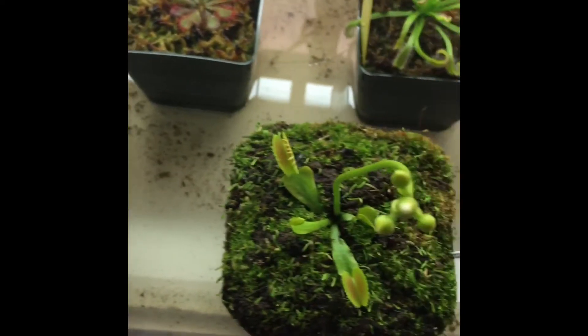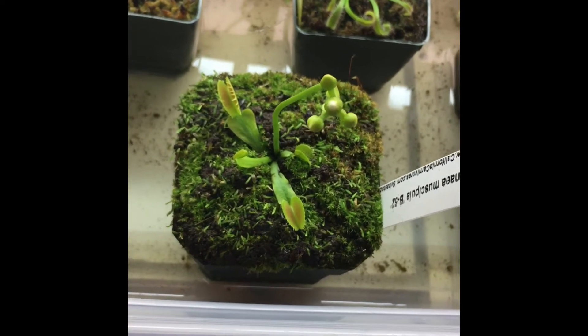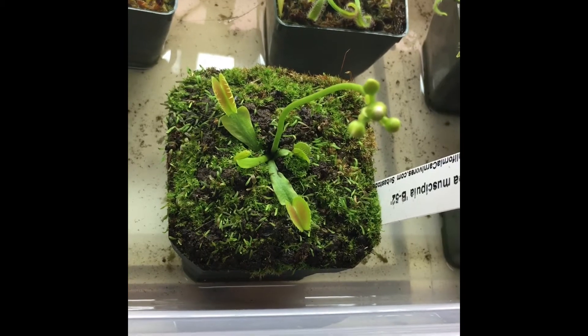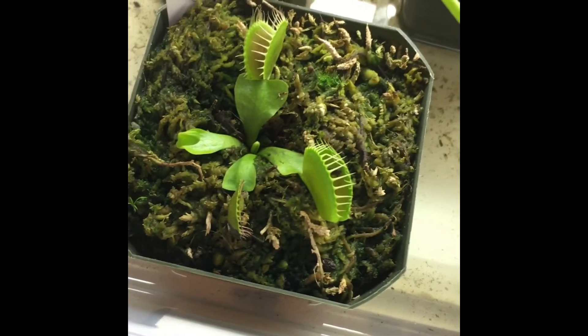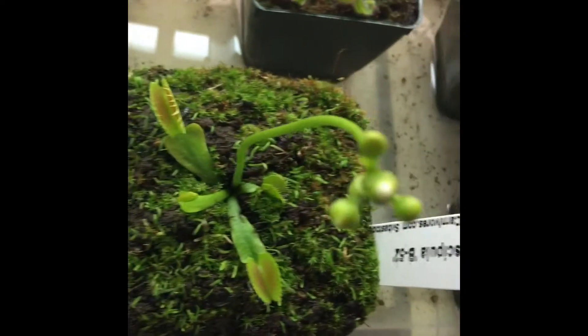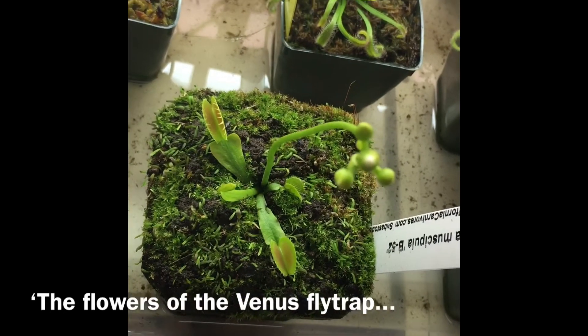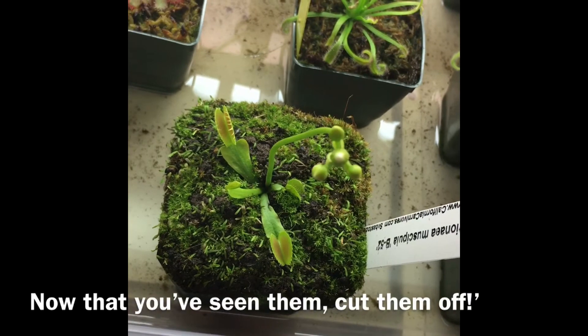What we have here is a B52, which is a very popular cultivar — very pretty, bright red traps. Here's another one without the flower stalk. These are mature plants, but because they're putting up stalks they're really focusing their energy on that instead of the traps.